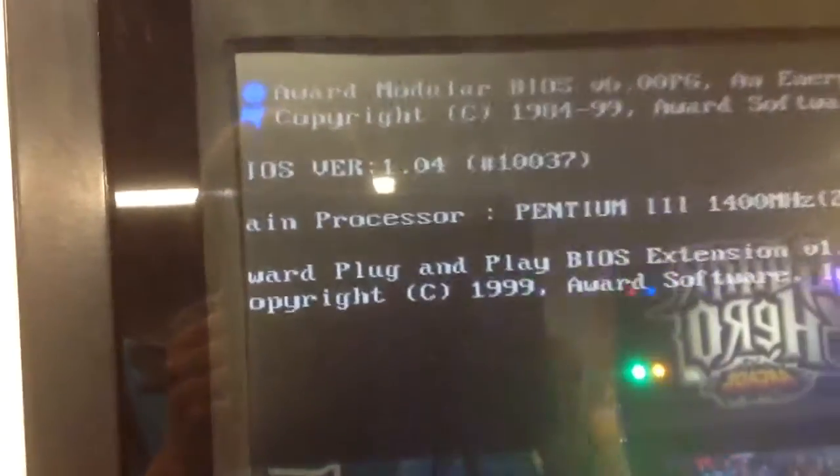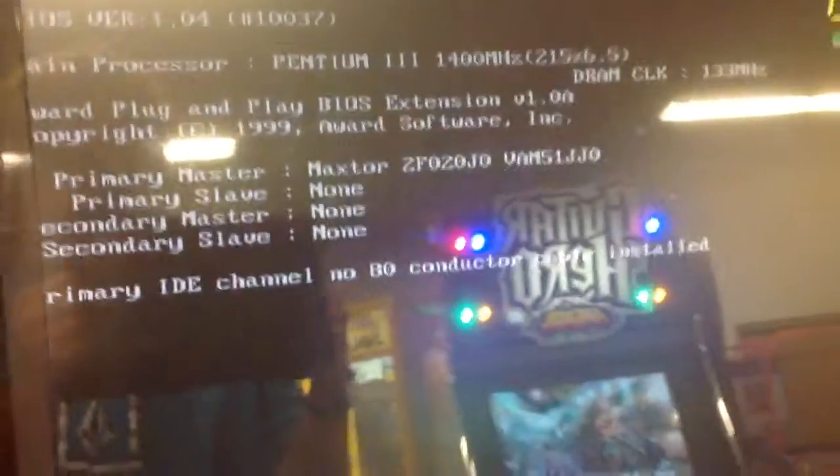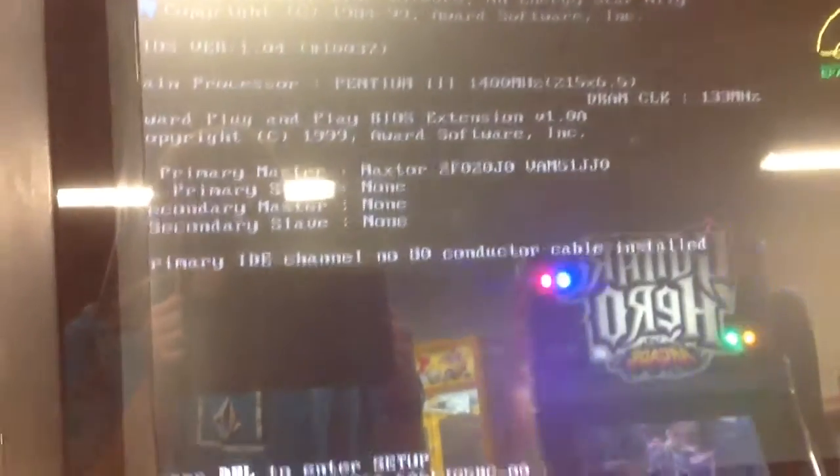Try to get the glare out of the way so you can see it. There you go — main processor, Pentium 3, 1400 megahertz. So there you go. Let's boot into the game mode.